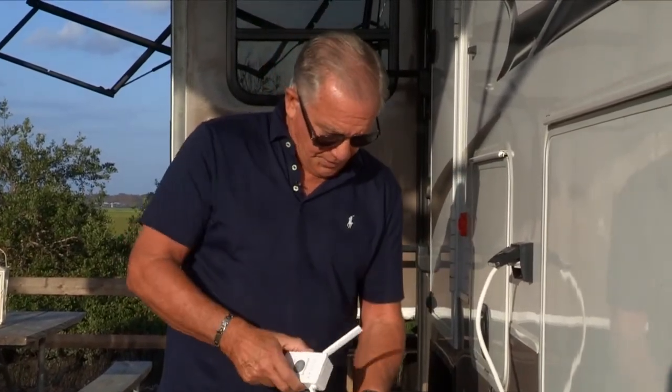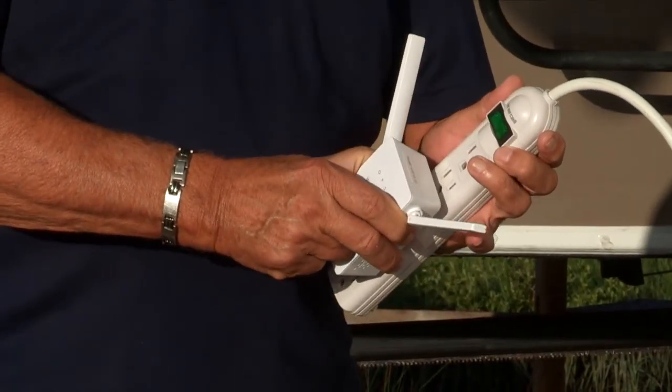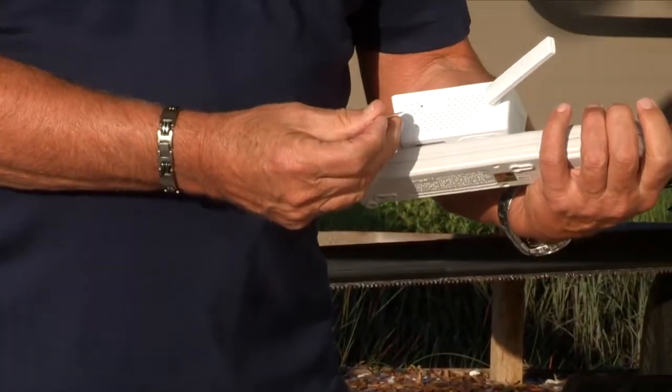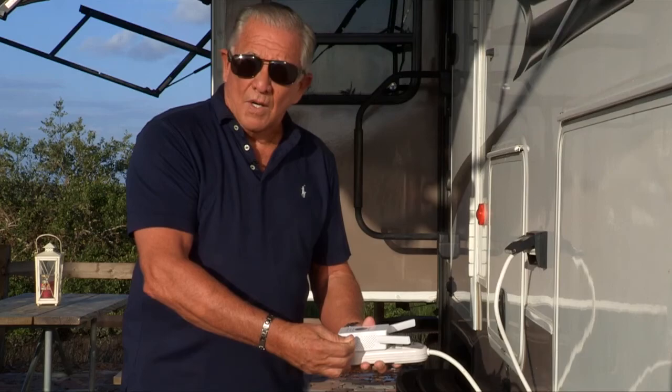I've plugged in a little extension cord, so we just go ahead and plug it into the extension cord. It's going to stay outside. We put the toothpick in the hole and hold it in to the count of five.